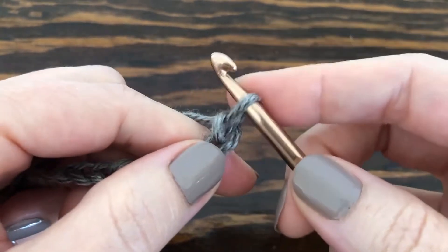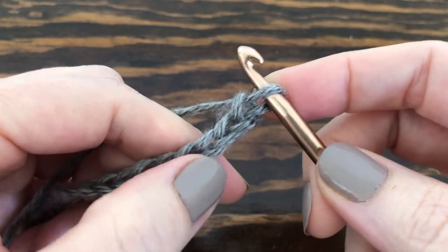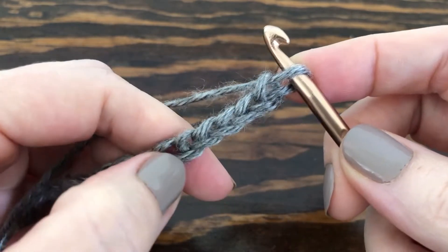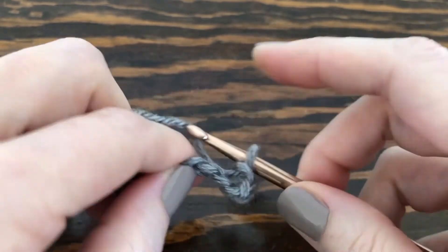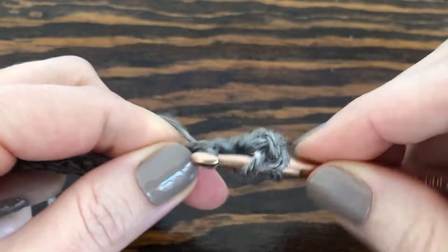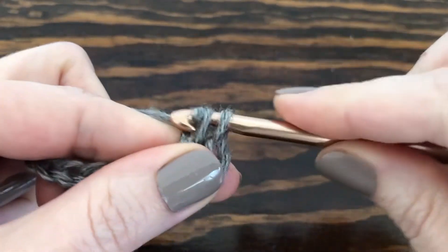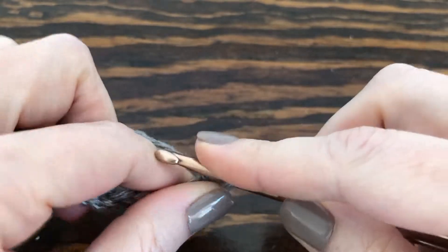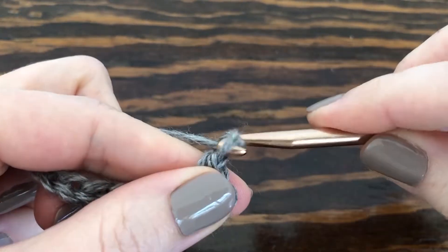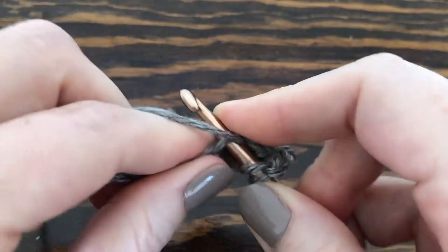To start, we want to skip five chains — remember we never count the one that's on our hook — so one, two, three, four, five, and in the sixth chain we're going to make a double crochet. Then we're going to chain one and do one more double crochet into that same chain.